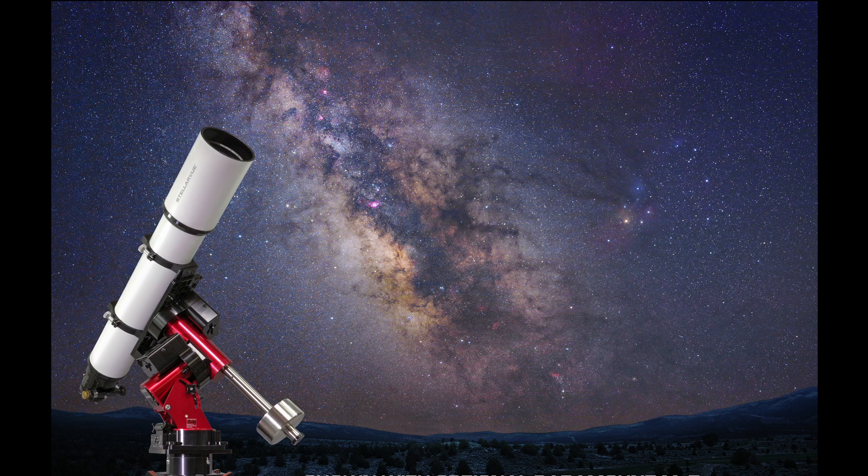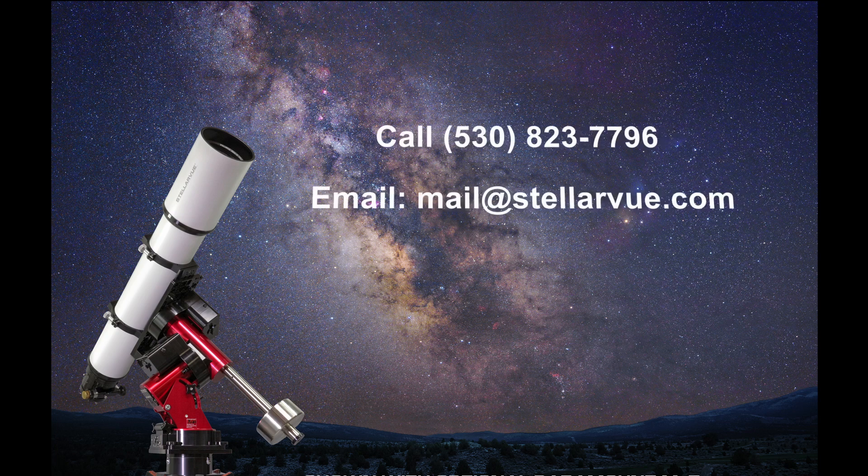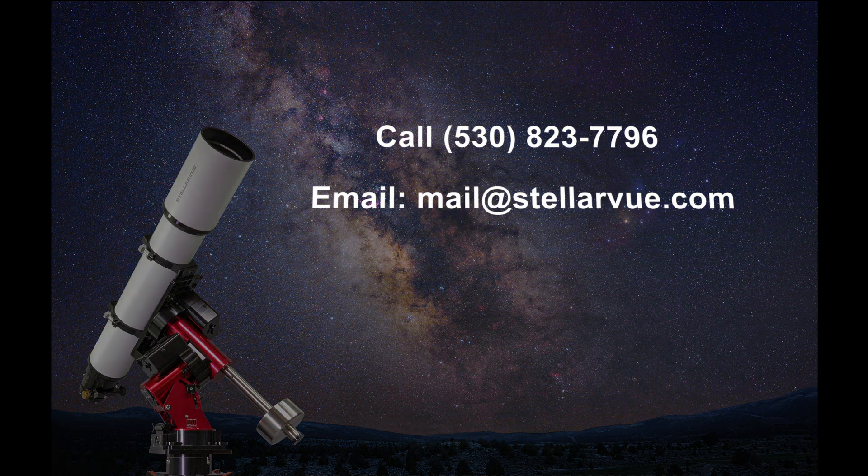We hope this video has answered any questions you may have about the SVX-152T. If you do have any other questions, please call or email us. We really want to talk with you. Thanks for tuning in.